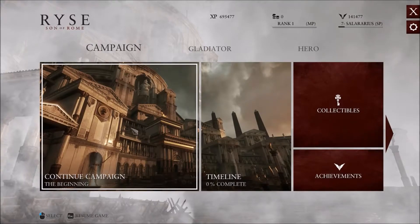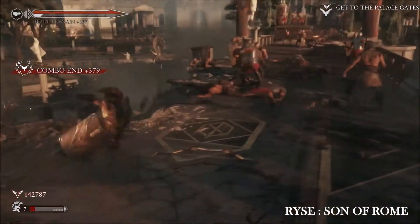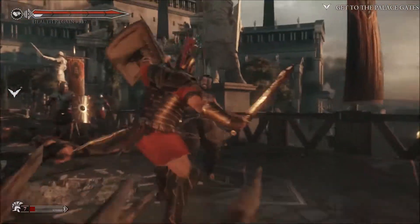So, let's go to the game. Let's go to the other side, let's go!